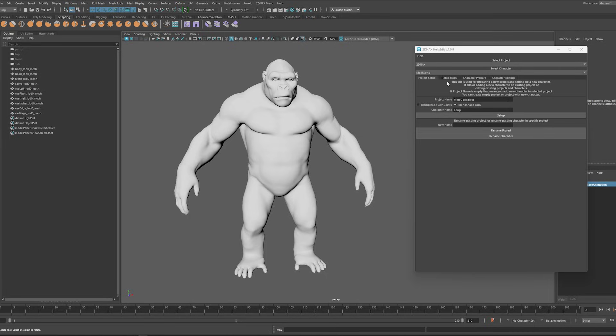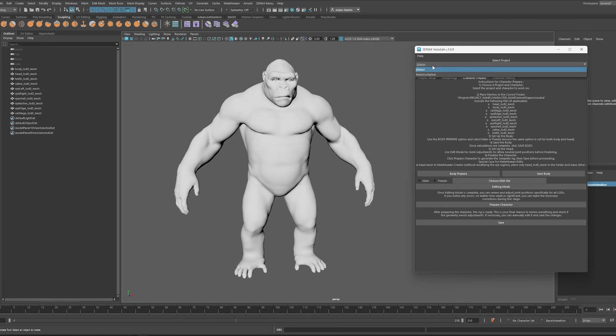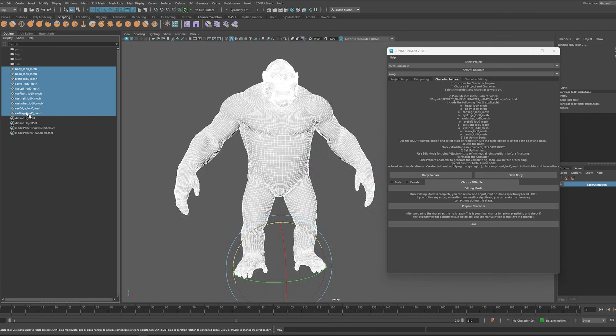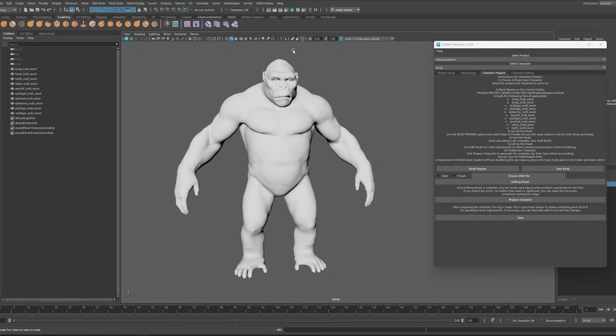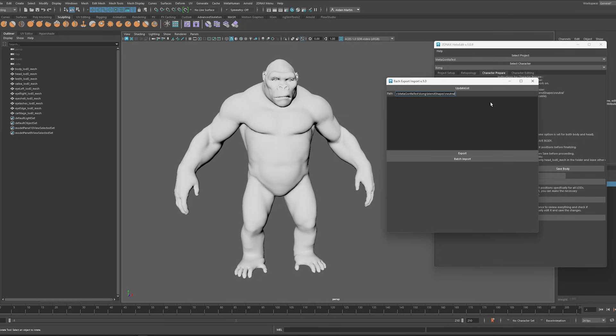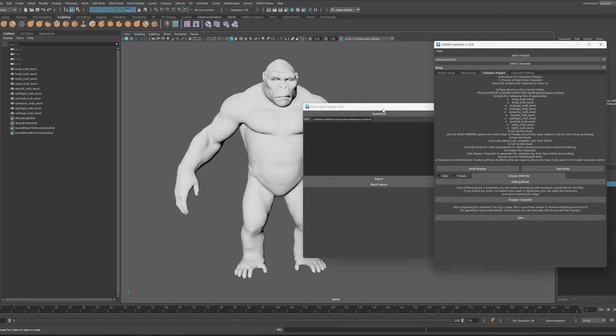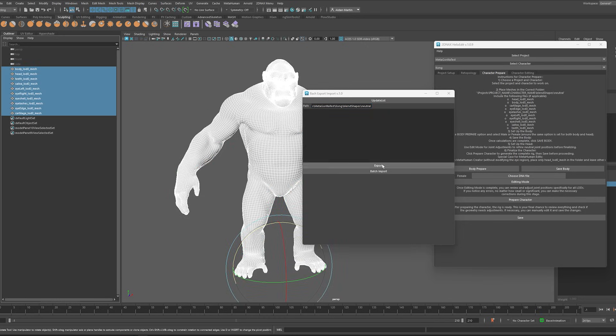It has been successfully created, so I go to character prepare. I still need to select my correct project, and here it gives you instructions — we need to place all of these meshes into this folder and give them the correct name for the next piece to actually work. Luckily, they also have a handy import-export tool. If I paste in the directory where I want all those meshes to be, select all these guys and hit export, it's going to export all the meshes individually with the correct name to the right folder.